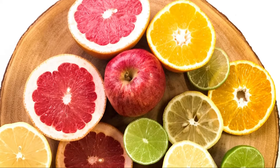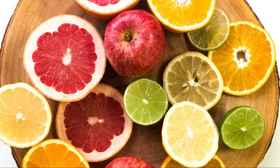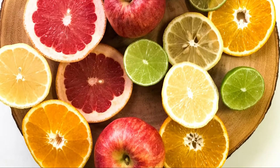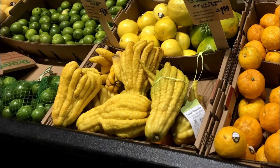During the citrus season, in the fall and winter months, grocery stores and markets can have an array of citruses that are different colors, shapes, sizes, and flavors. But have you ever seen a citrus variety that looks a little strange and hand-like?